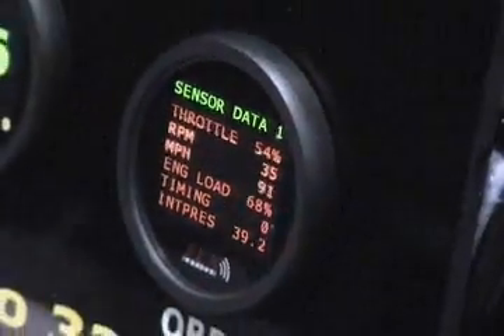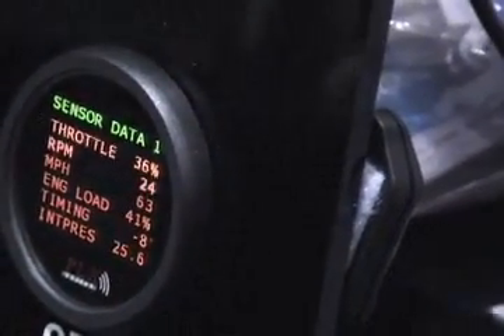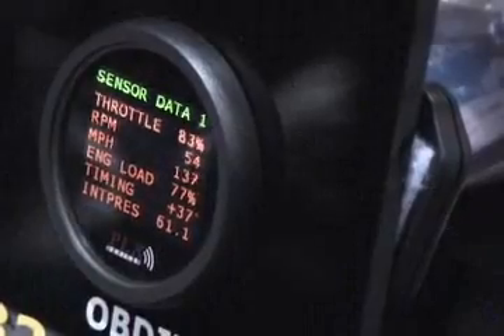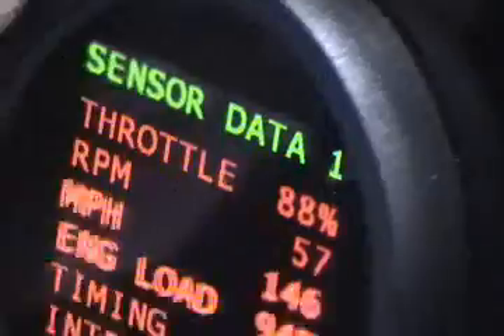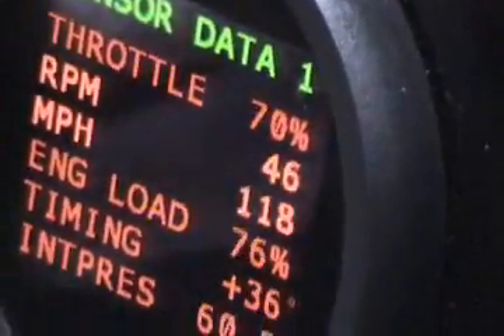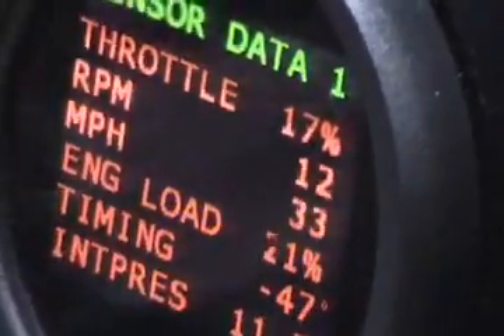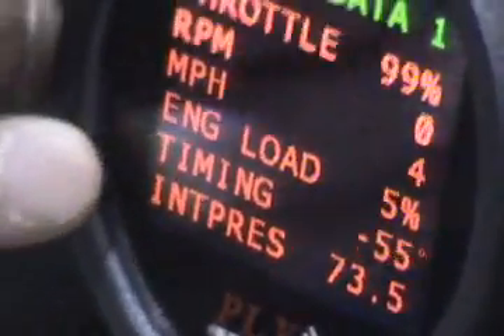So what you do is you can plug in to your OBD port and your gauge will display all of the information available from your ECU. For example, if you take a look here, we've got it set up to display your throttle position, your RPM, miles per hour, engine load, timing, and intake pressure.